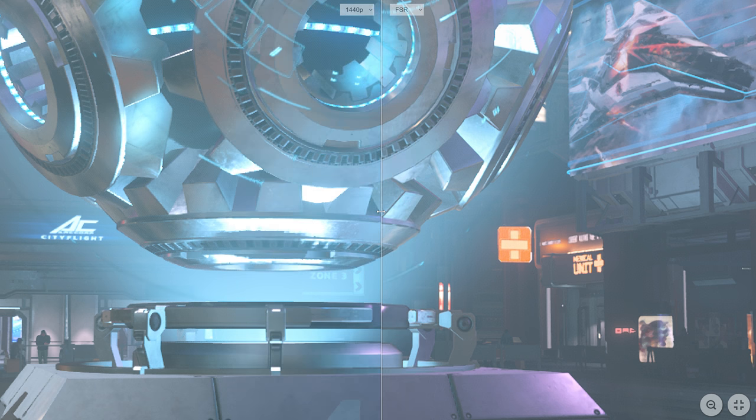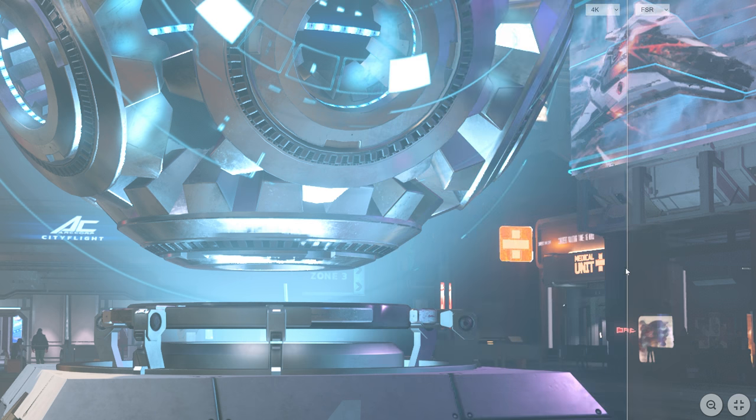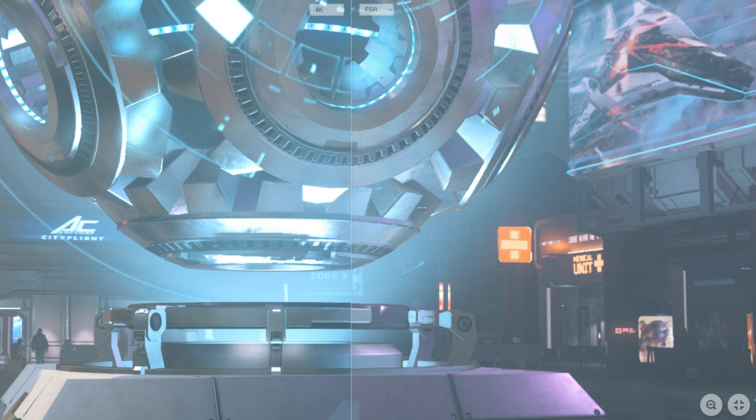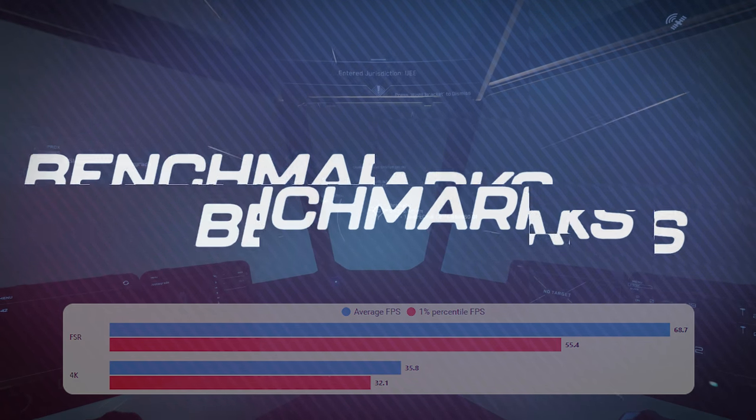It is definitely doing something and is an improvement over native resolution — in some ways that's the whole story. If it improves image quality, we're good. Looking at 4K versus FSR, it's slightly murkier because of the cloud, but looking at the detail and the oranges here, you lose some with FSR, but ultimately it's not far off.